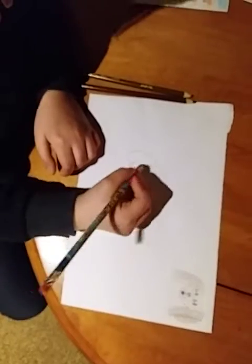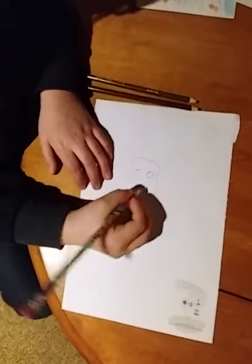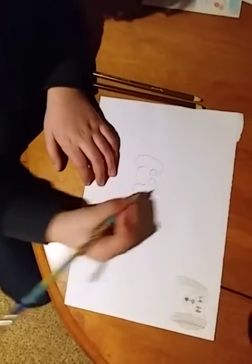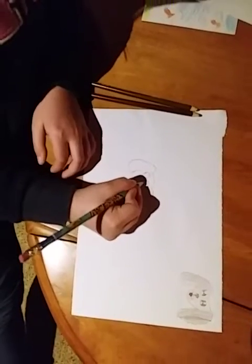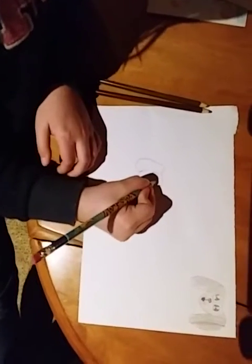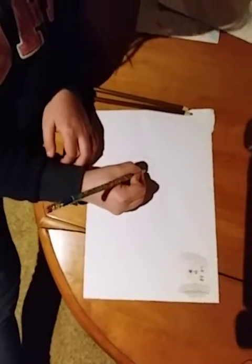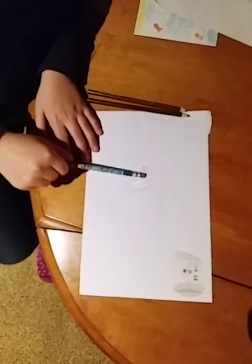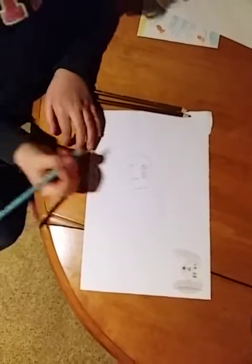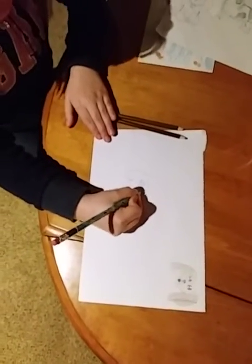And now we're going to draw some eyes. So just draw one circle like that and then another. If you guys want to draw puppy eyes, this is how you draw them. So first you just do a loop, do another one under here, another one up, and another one like that — so just like up, down, like that. And then with your pencil you're just going to color in these things.